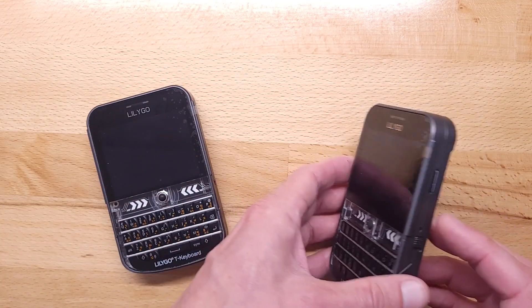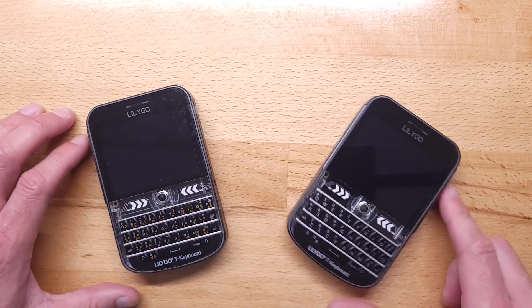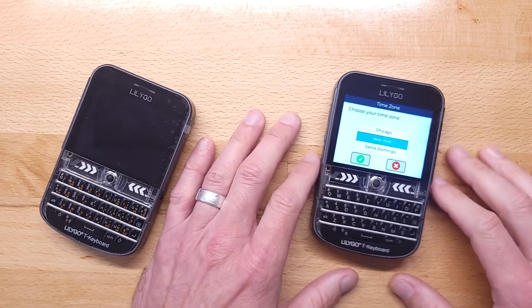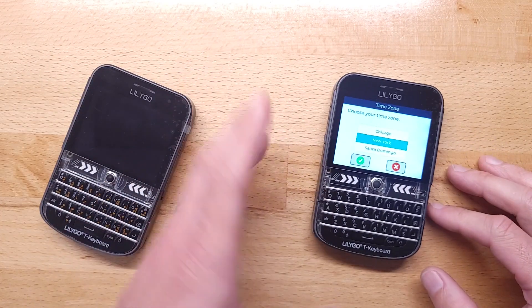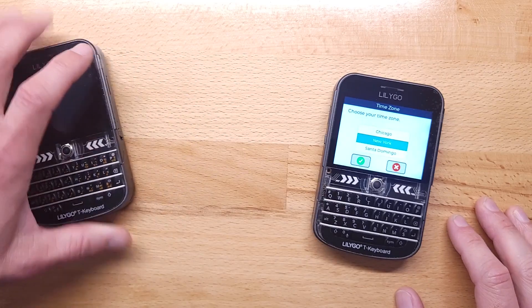I'm going to choose which device I want to be the root — this is like the master of the cluster, the admin, whatever you want to call it. Since this is the root, the settings I pick on here will be copied by everything else I add to the cluster.